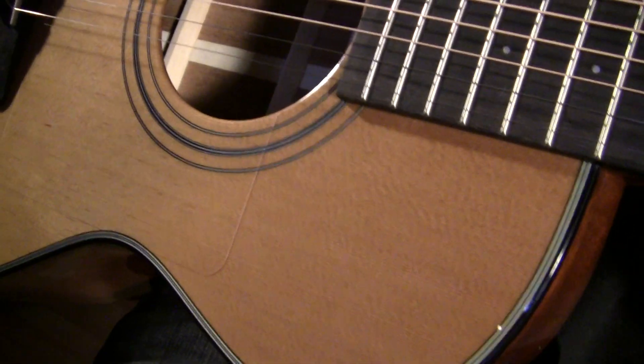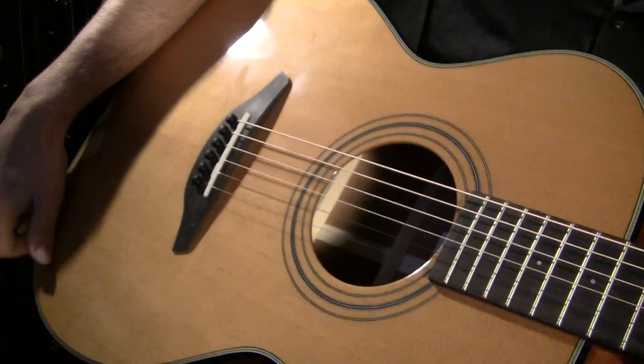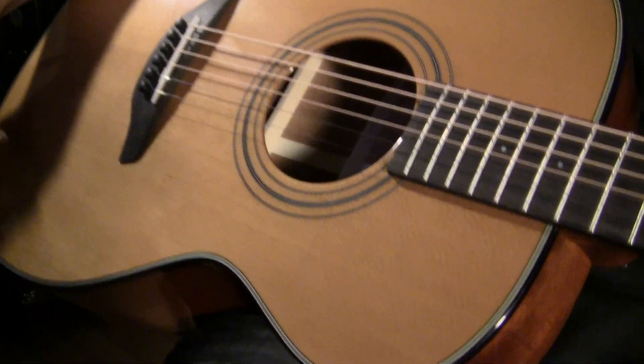And this one — I'll flip it over — I said it was an SM, so it's got the mahogany back and sides, Honduras mahogany that is, as well as the Honduras mahogany neck. Tortoise shell binding around the edges. It's got a vintage aged spruce top on it, which is an option.